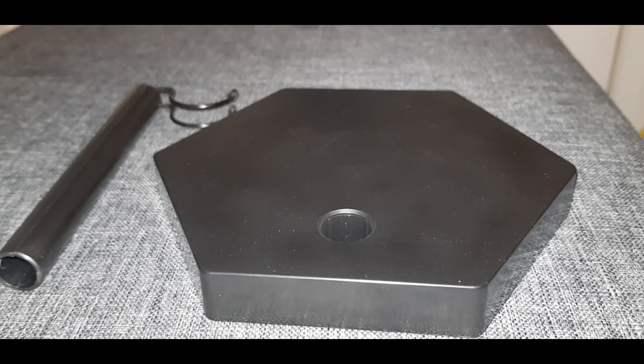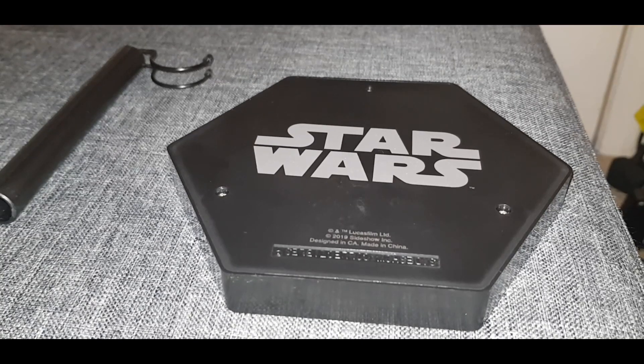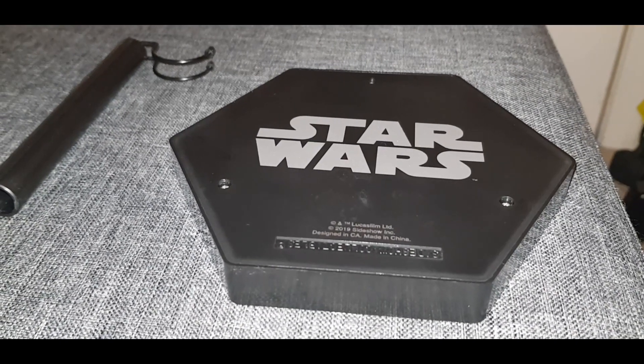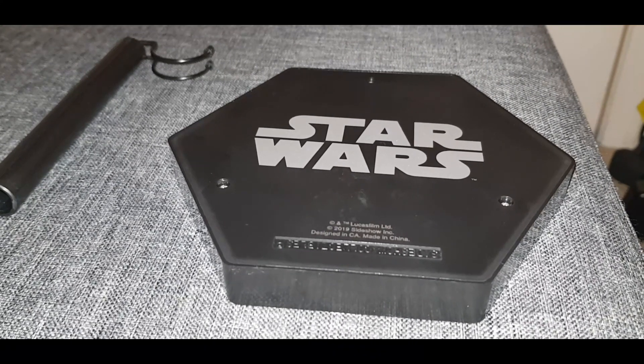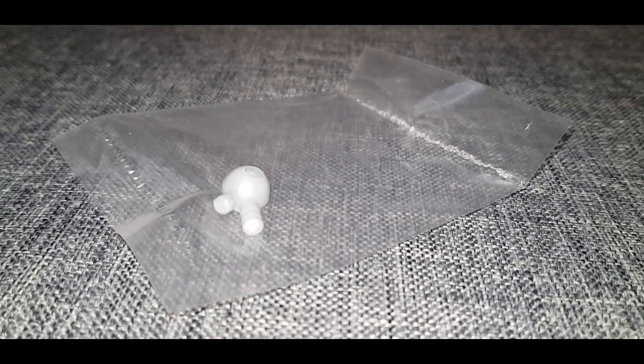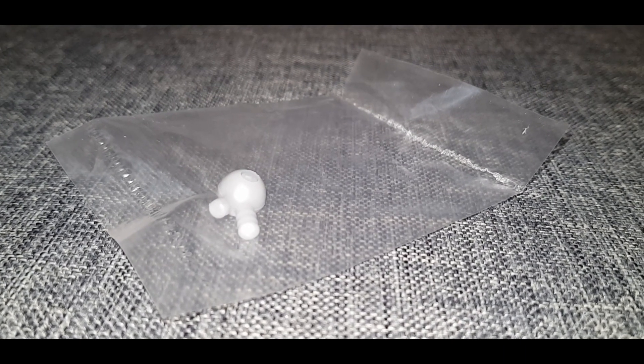There's not even a Star Wars logo on the base. Underneath the base we do have a Star Wars logo, but what would be the point in that where we can't see it — it would be better off on the top. And last of all, here is a spare peg in case we break any of the other pegs, but we only get one.